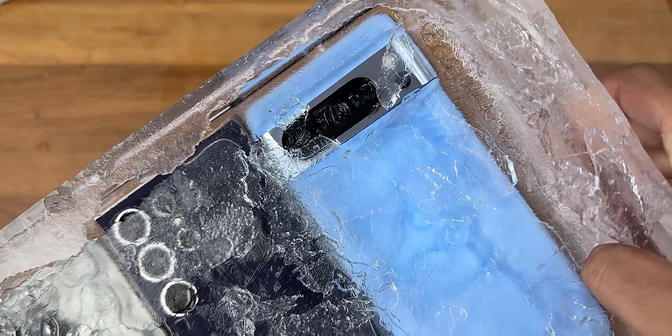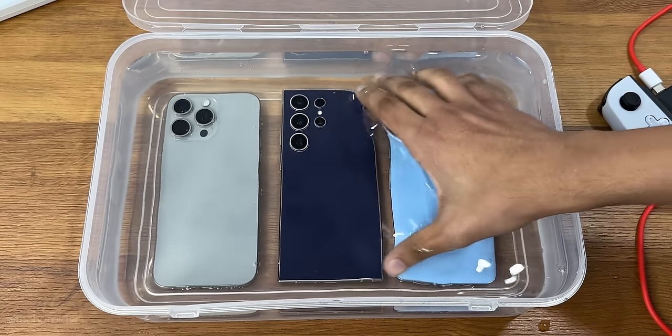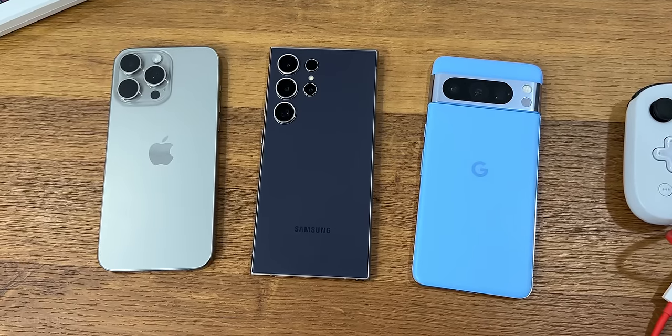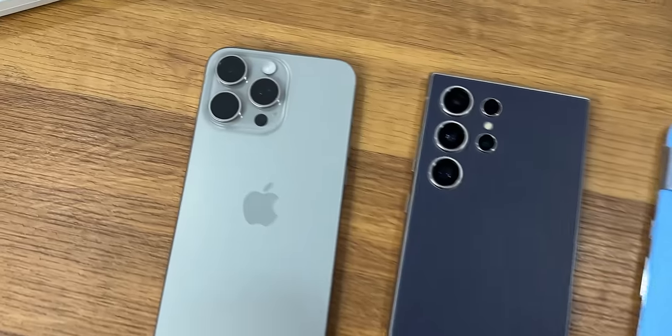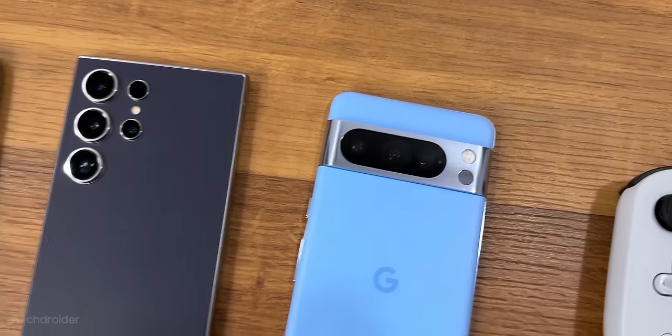I think Samsung and Pixel glass have shattered. Hey guys, it is time for the freeze test of the Samsung S24 Ultra, Pixel 8 Pro, and the iPhone 15 Pro Max. We'll find out if they can survive a freezing environment or not.